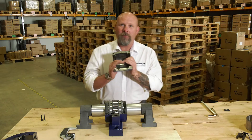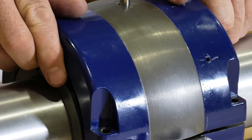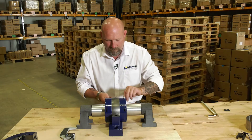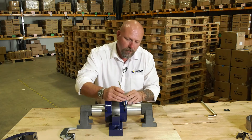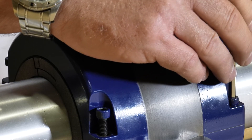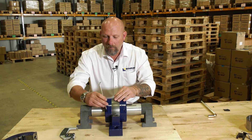Next, we're going to put the cartridge lid on — the opposite side of the cartridge — and it just drops into position over the top like that. We then take the bolts and put them in. Again, using the supplied allen key, we nip it up. Don't tighten it up too much, just nip it up. Cross tightening.